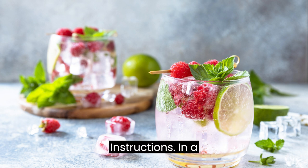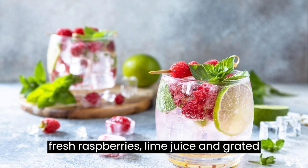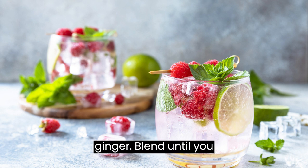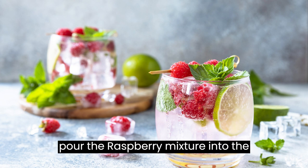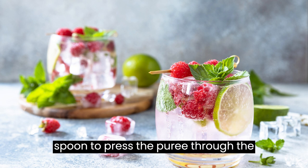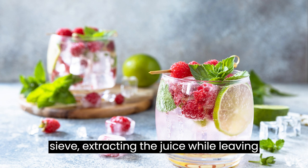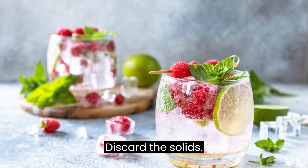In a blender or food processor, combine the fresh raspberries, lime juice, and grated ginger. Blend until you achieve a smooth puree. Place a fine-mesh sieve over a bowl and pour the raspberry mixture into the sieve. Use the back of a spoon to press the puree through the sieve, extracting the juice while leaving behind the seeds and ginger fibers. Discard the solids.